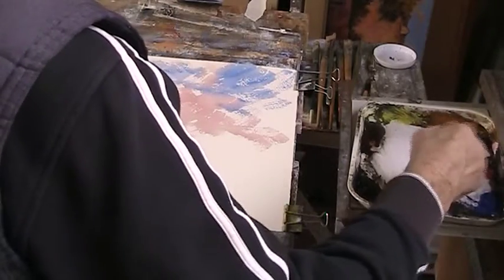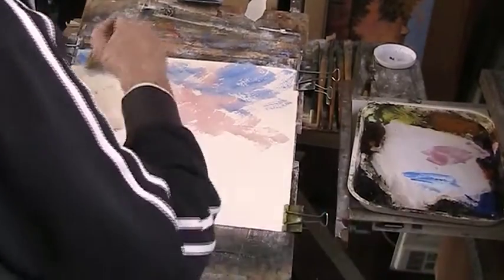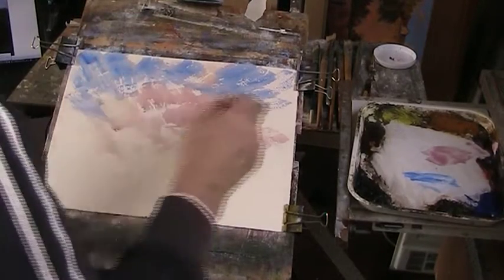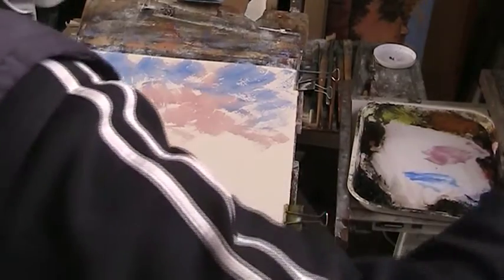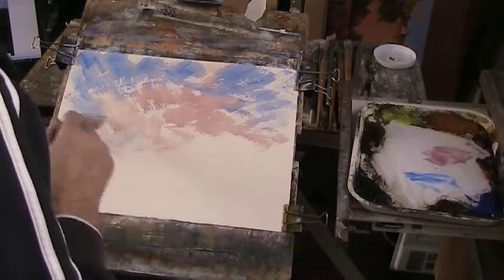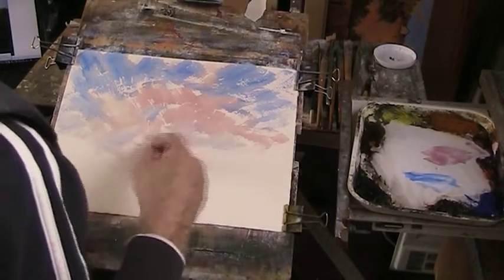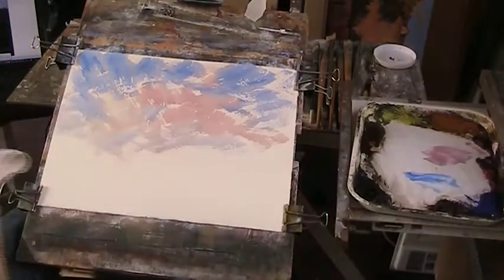This is not wet-on-wet; I haven't wet the paper first. I'm going straight onto it. You can't do this with a Fabriano — it wouldn't stand for it, it would go all cauliflower-y. But this is a lovely, lovely paper.